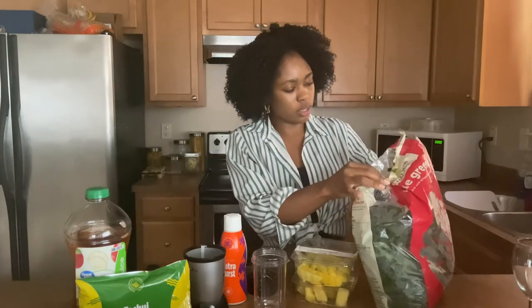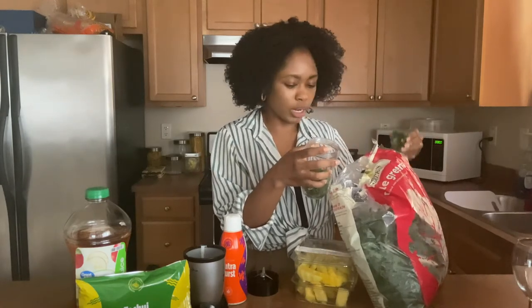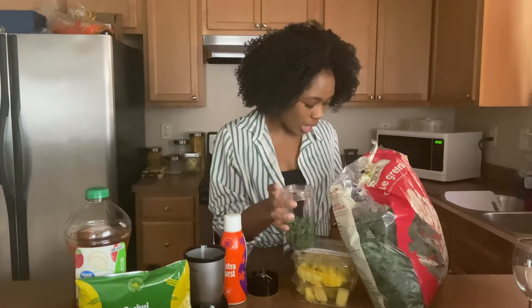First things first, we're going to take a small handful of kale — not too much — and put it in your smoothie cup, blender, or whatever you're using to make your smoothie. There are no specific measurements with this green smoothie. You don't want too much kale because if you have too much, the consistency will be this thick, leafy thing that you don't want. We don't want it to taste like salad or like leaves straight off the tree.